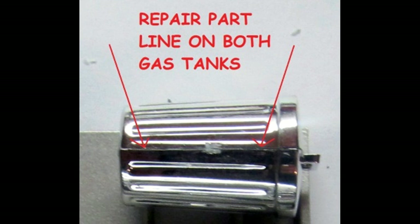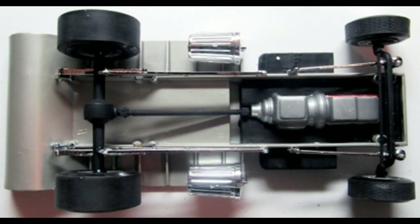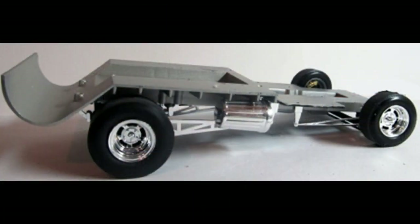Strip the chrome, fill in and smooth the parting lines, and then re-chrome the parts with either some Alclad 2 paint or send them out for chroming. The underbody of your kit is starting to come together nicely now. Here's a shot of the completed chassis from the underside. Then turn that back over onto the wheels, and with a really awesome looking rake, now you have a rolling chassis on which to build the rest of your model.